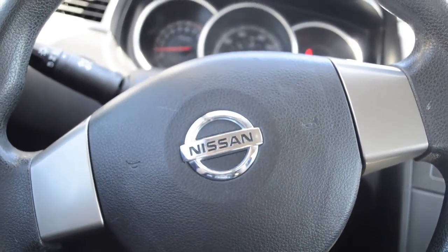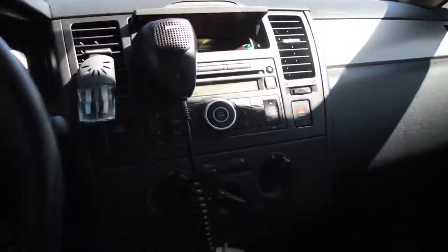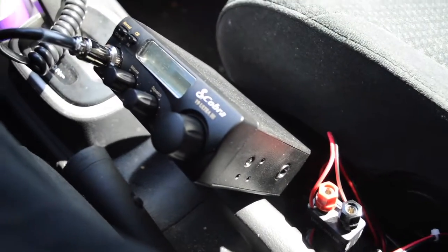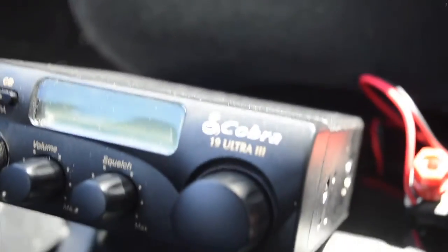This is my 2011 Nissan Versa, and this is my CB radio setup that I have going on here. It's a pretty simple setup, not really anything special. It's got a Cobra 19 Ultra 3. Bought it at Walmart for about $35 — not a bad price for a pretty good radio.